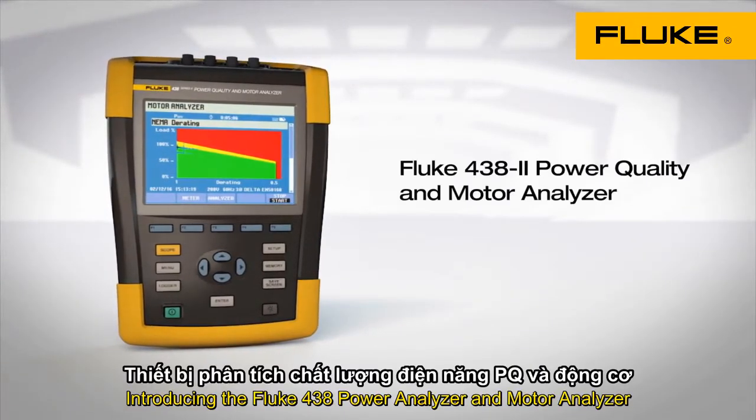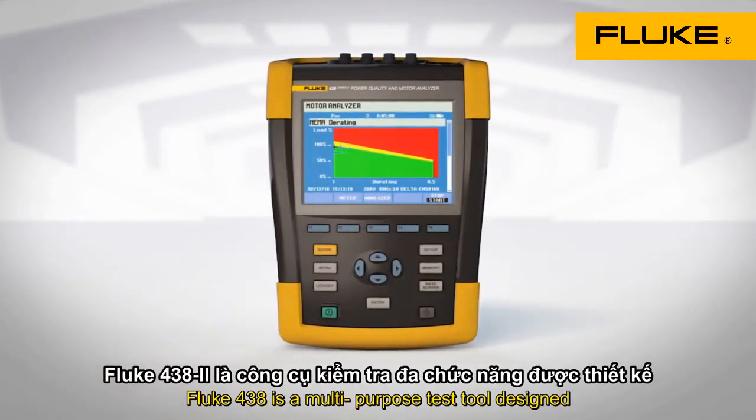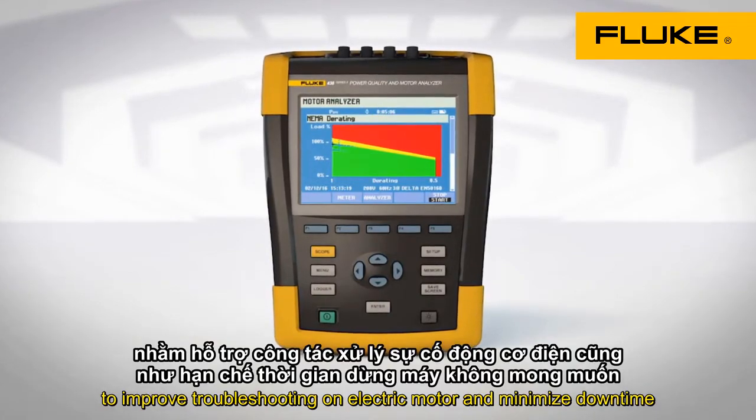Introducing the Fluke 438 Power Quality and Motor Analyzer. The Fluke 438 is a multi-purpose test tool designed to improve troubleshooting on electric motors and minimize downtime.